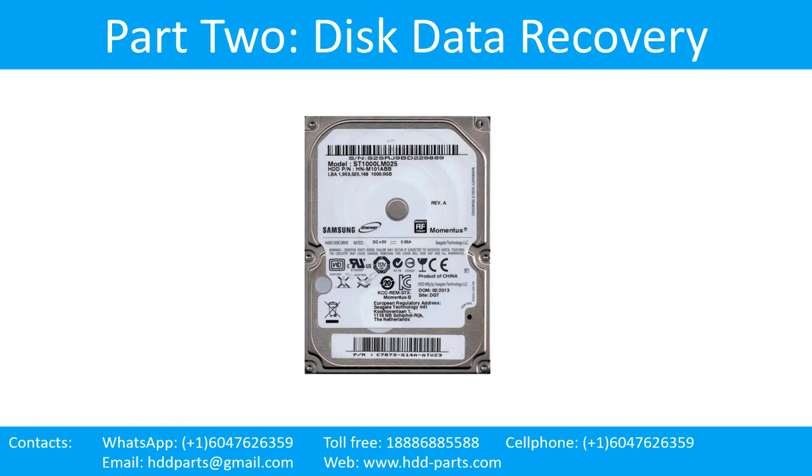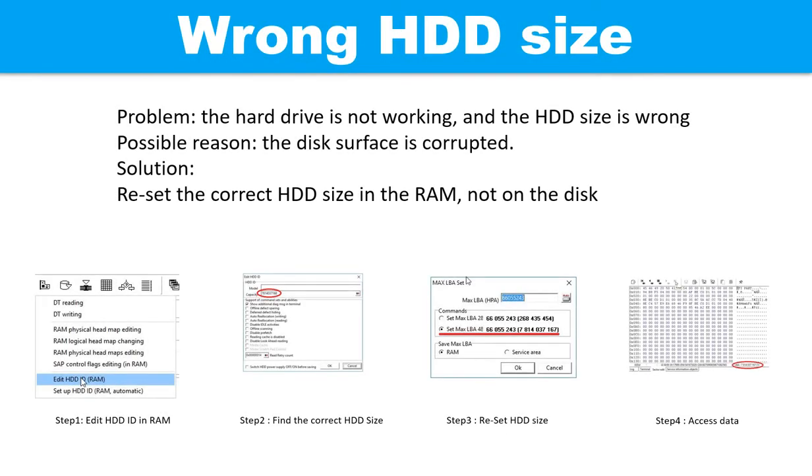Part 2: Disk data recovery. Wrong hard drive size problem. The hard drive is not working and the hard drive size is wrong. Possible reason: the disk surface is corrupted. Solution: reset the correct hard drive size in the RAM, not on the disks.